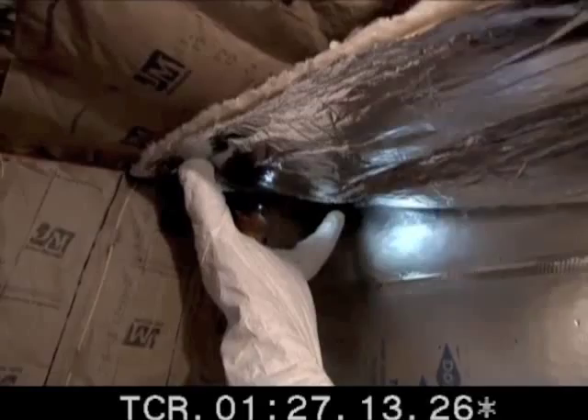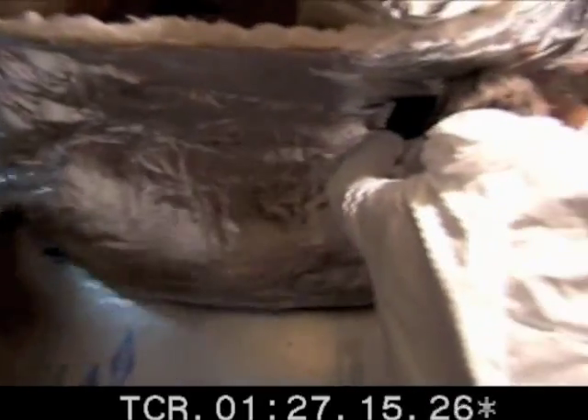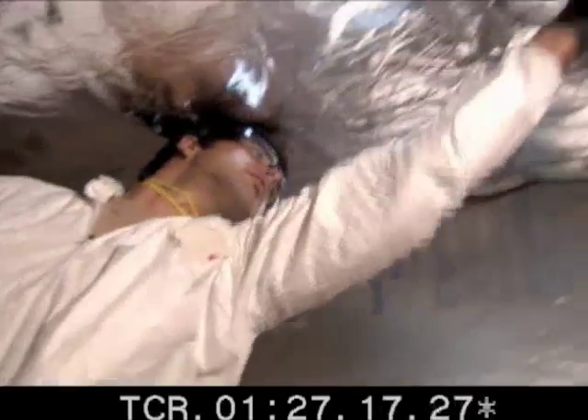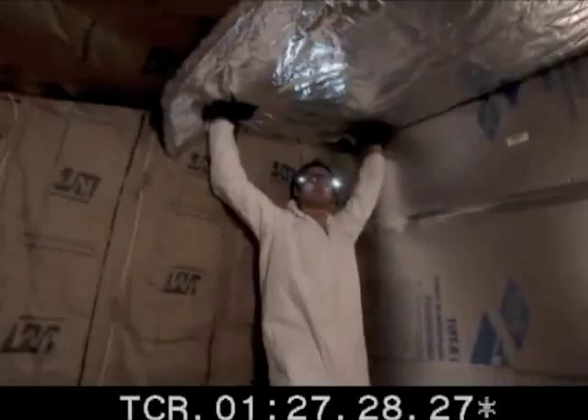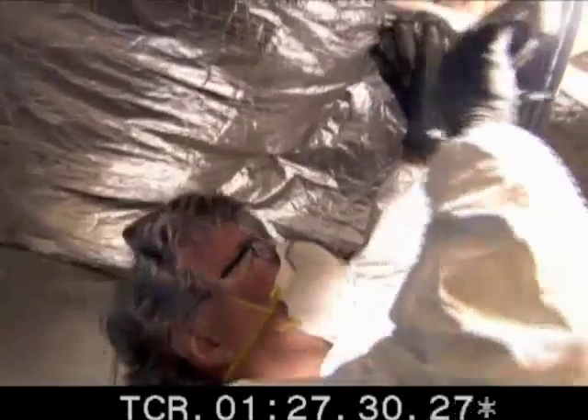It takes at least two to lift the insulation up into the ceiling, but only one to staple it in. As long as fiberglass is properly sealed, it won't negatively impact the home's air quality.